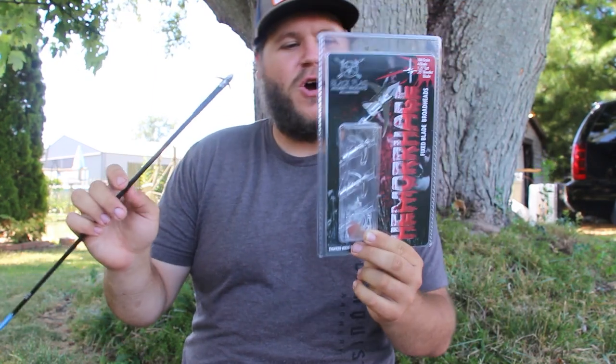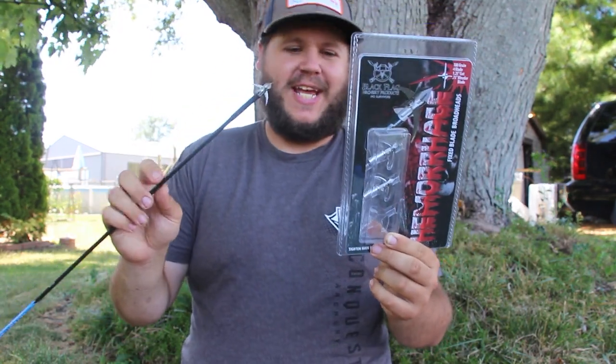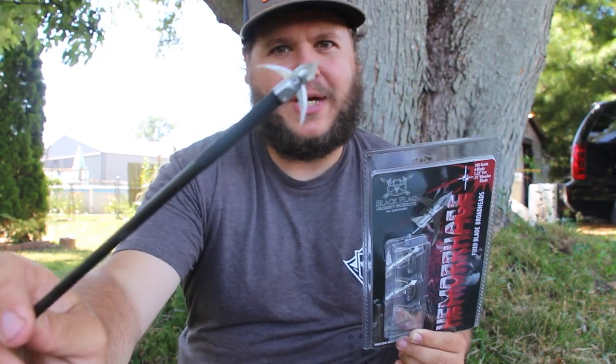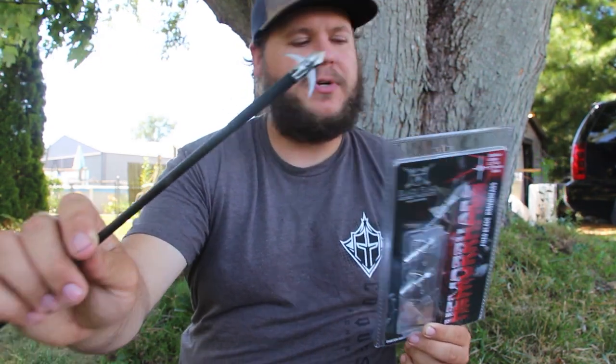Today we are checking out the Black Flag Archery Hemorrhage Broadhead. It's a very unique looking broadhead — it's got some curved blades going on, some really thin tips, and a nice bleeder.